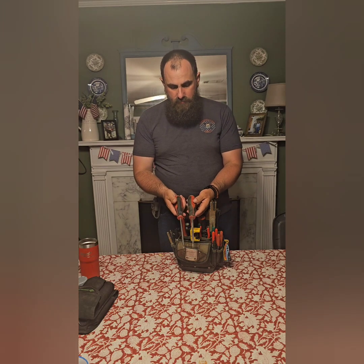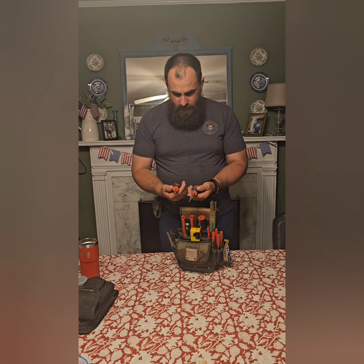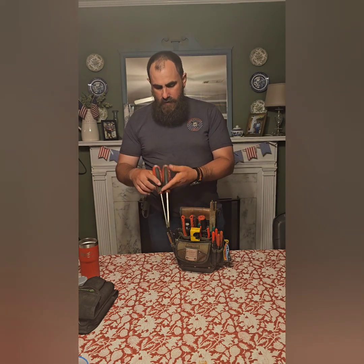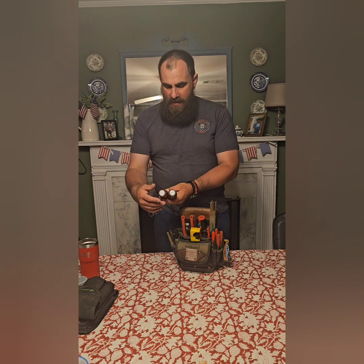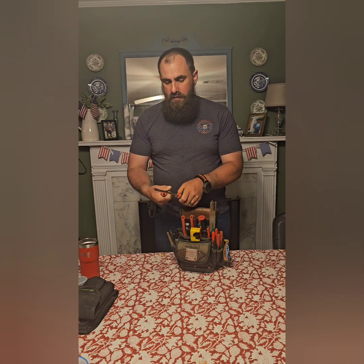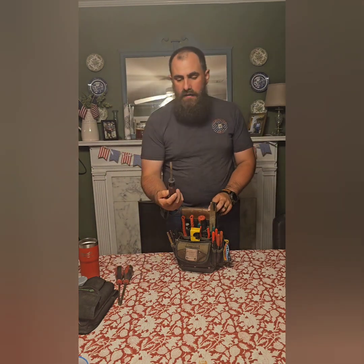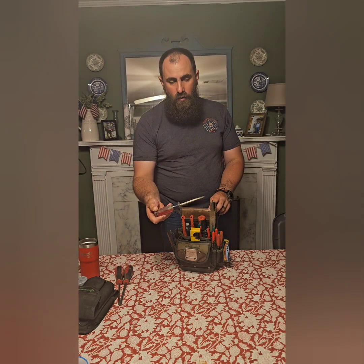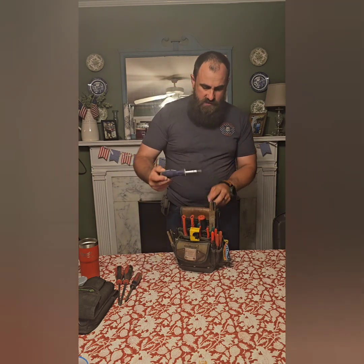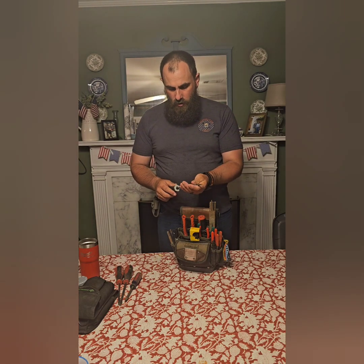These are the big Milwaukee screwdrivers. I don't even really know the number on them, but it's flat head and Phillips head. They've got a good impact surface on the back of them and they are somewhat insulated too — a good big pair of screwdrivers. This is just a regular old Craftsman flat head, a little bit smaller. And this is basically a seven-in-one from Harbor Freight, one of those free screwdrivers.